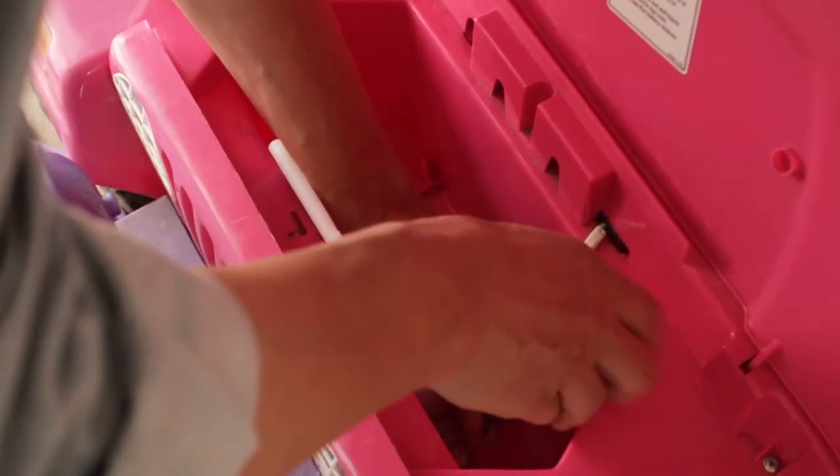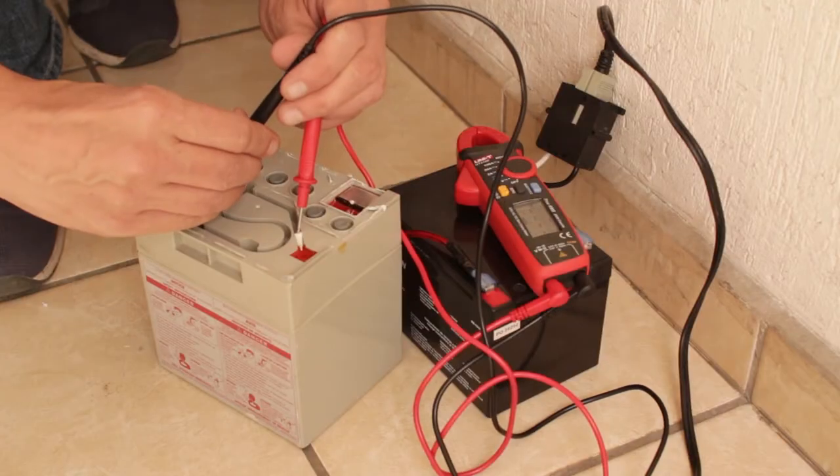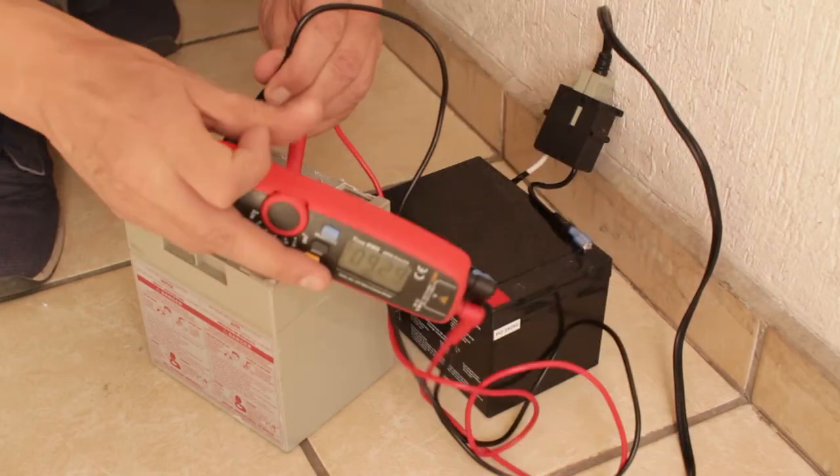Here I am removing the battery holder, which is no longer needed. The old battery is completely dead and only measures 9.29 volts.